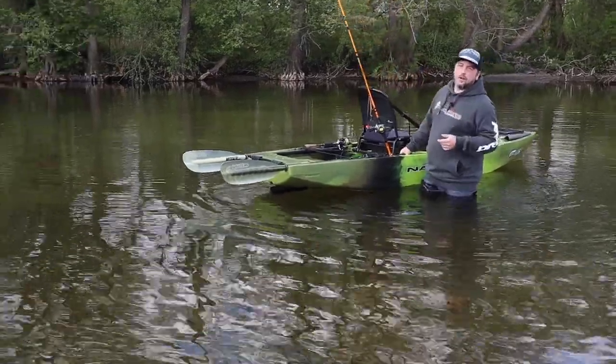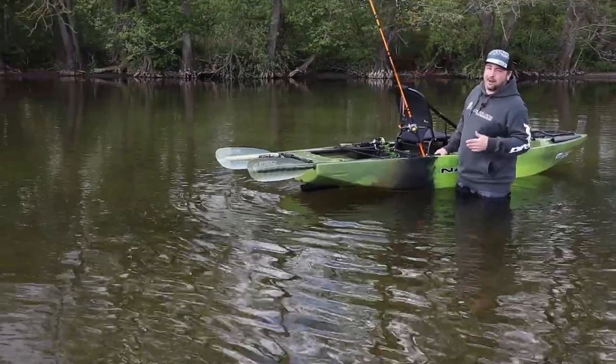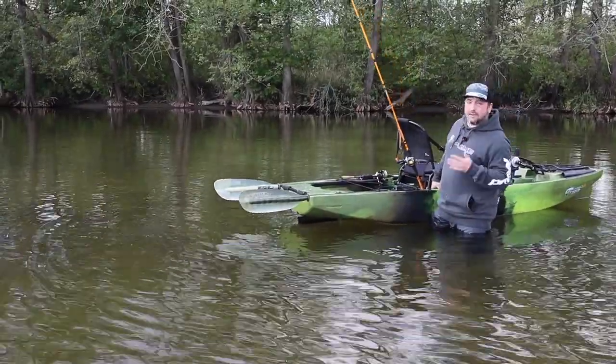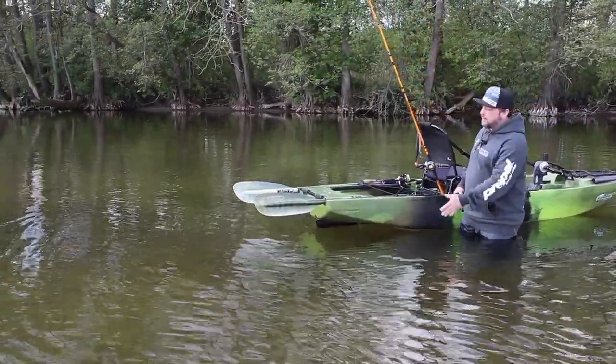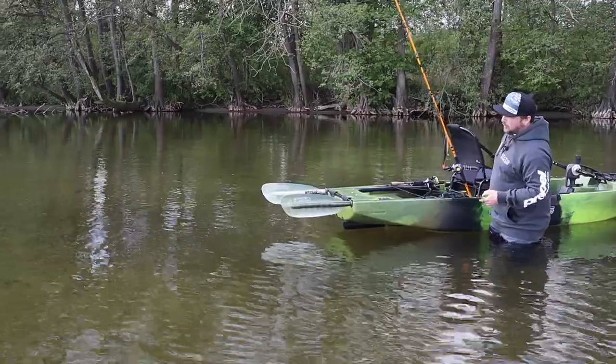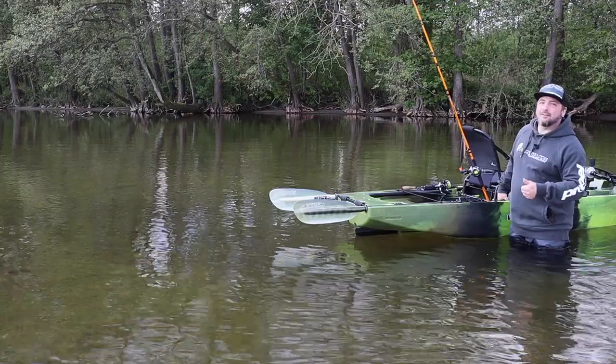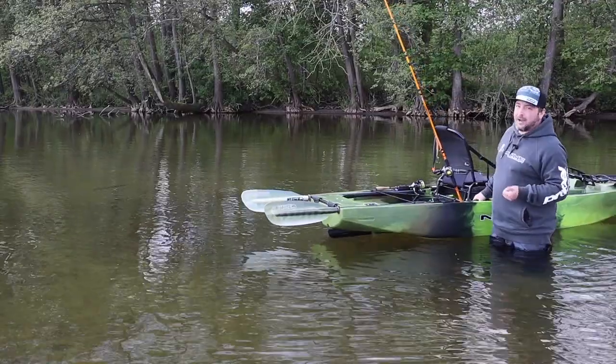Of course you also have the option to store your two-piece paddle on deck. The two designated paddle holders are positioned so that no deck space is wasted, and both blades point out toward the rear. With an optically cool paddle this can not only be practical but can also become a real visual highlight.